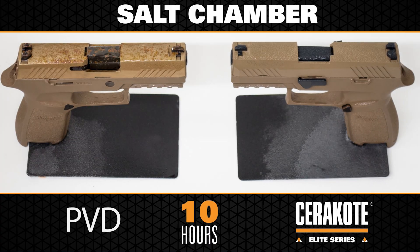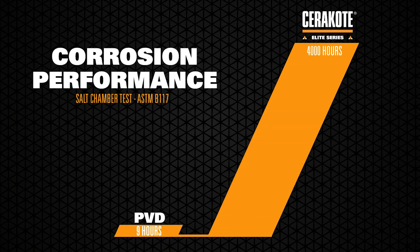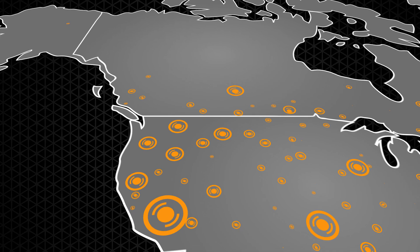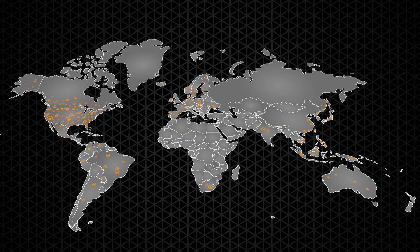Cerakote Elite outperforms PVD with 330 times the corrosion protection and exceeds military standards by over 40 times. Cerakote is professionally applied by thousands of local certified applicators across the US and around the world.